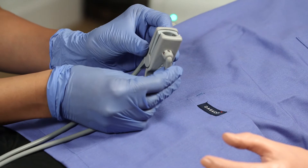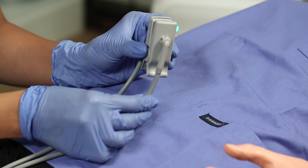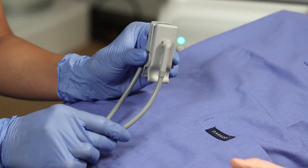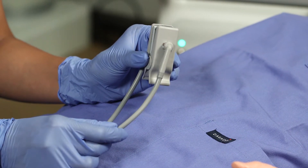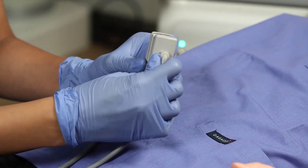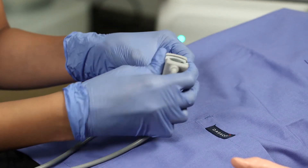When changing out the clips, be careful not to pull from the fiber optic part of the SpO2 probe. It is fragile and will break over time if continuously pulled. To change out the clips, pull from the hard plastic end and pull straight out. Then you will be able to snap in the clip you have chosen.